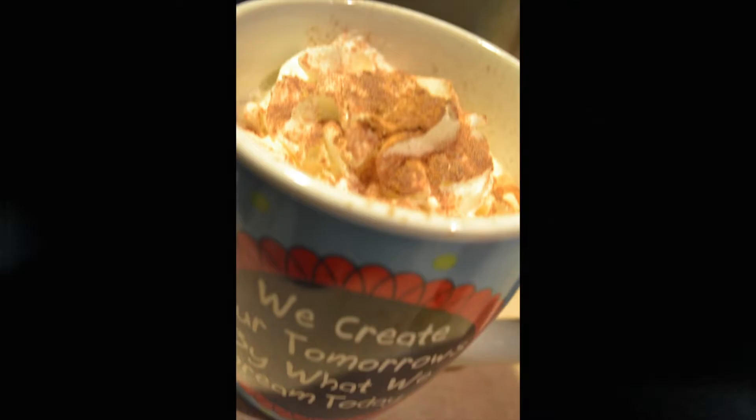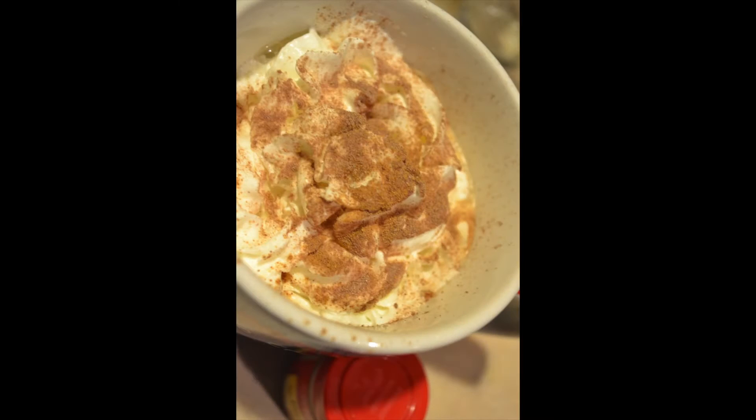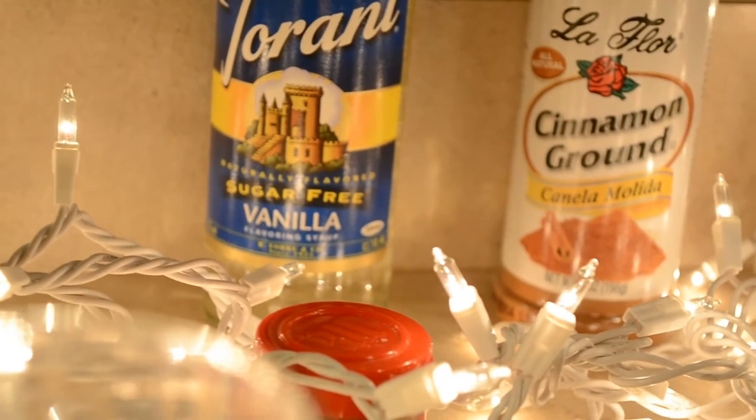Hi kids, I'm sorry I didn't make a video — I was sick. Today we're making special chai for the winter.